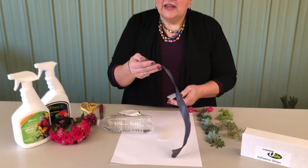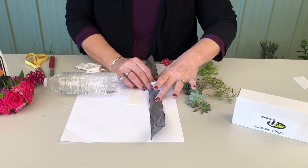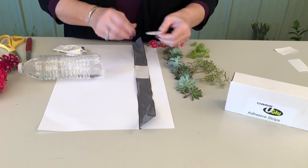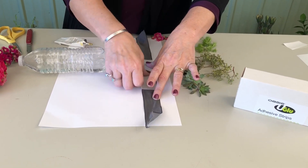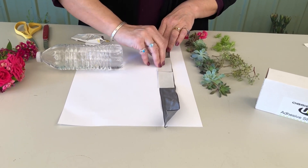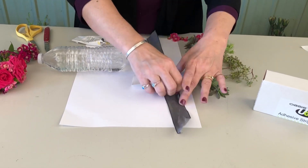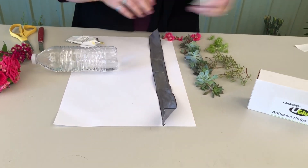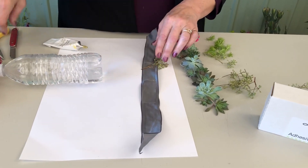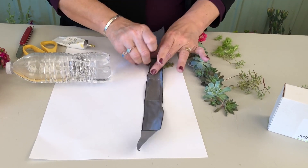We're starting with a gelato ribbon from Berwick Offray in the steel color. I've got u-glue strips, and I'm just gonna apply those onto that ribbon. It has more of a matte finish with a little bit of sheen and good tooth to be able to adhere the u-glue onto it. Then I'm just gonna pull those covers off, and to ease time, I'm going to work on the seeded eucalyptus and some of the foliages.